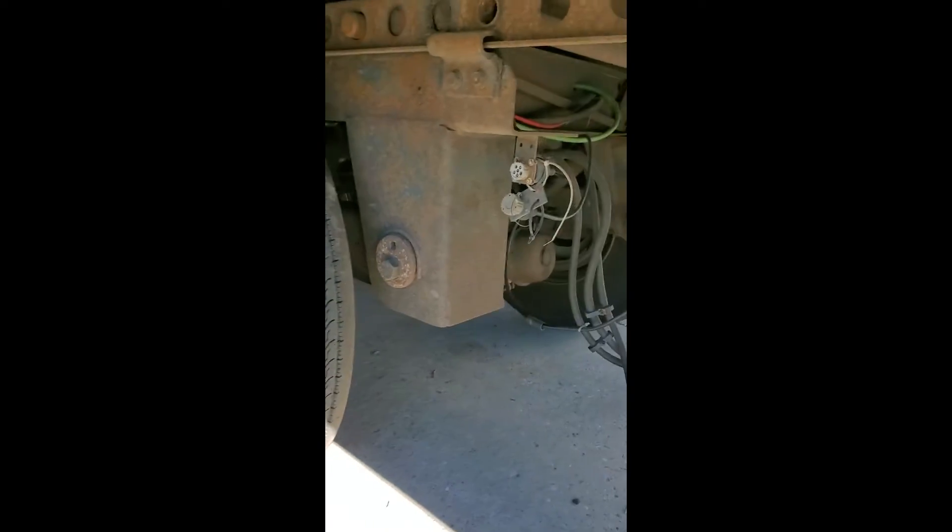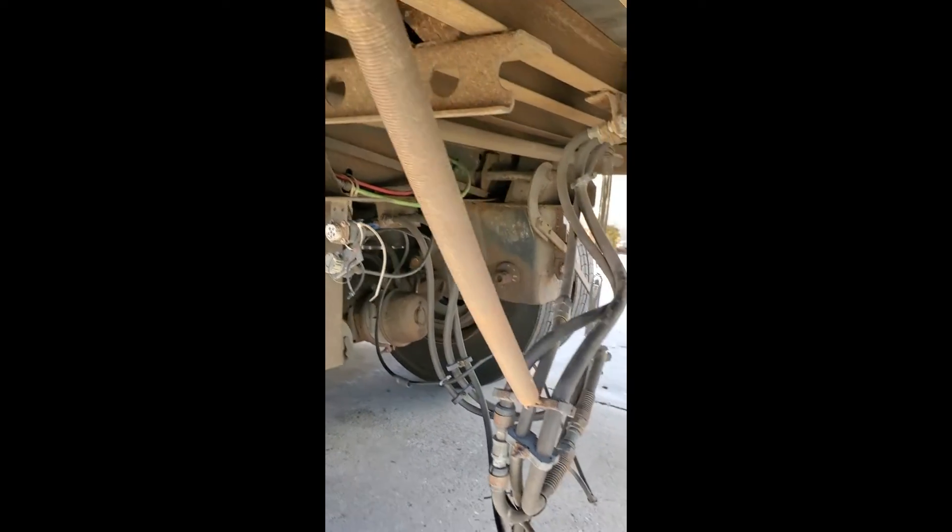The other side — sliding gears. Here's the other side of the trailer.